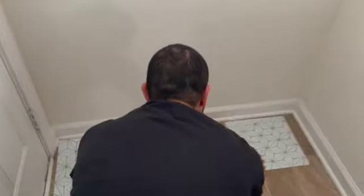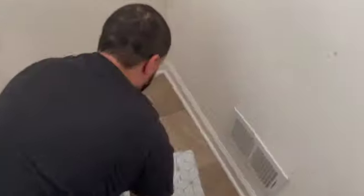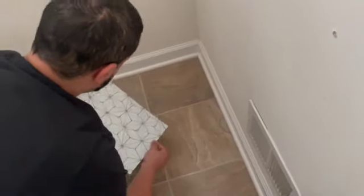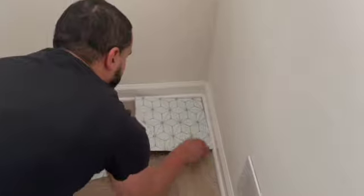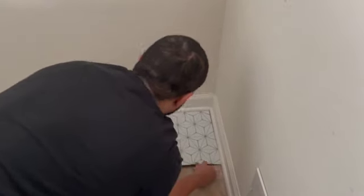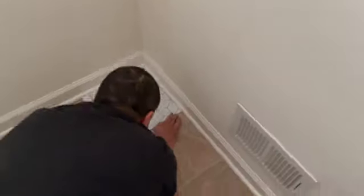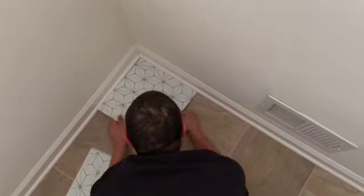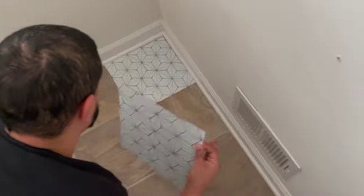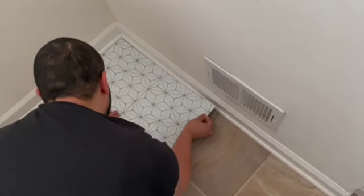After we decided, we went ahead and started. It's pretty simple — you just remove the backing off the tile, place it on the floor, and follow the design. If you have a tile like ours where the design has to meet each tile, you need to ensure you're doing that from the beginning, because it can get a little complicated if you don't follow the design.